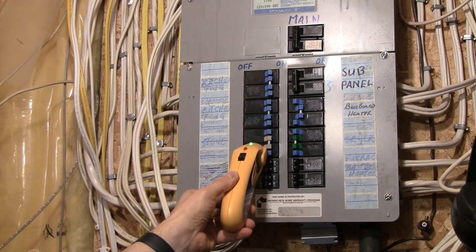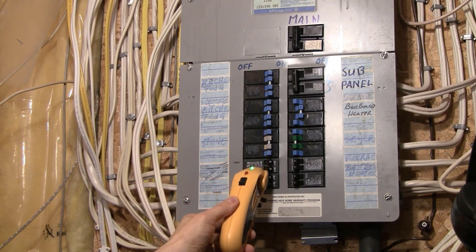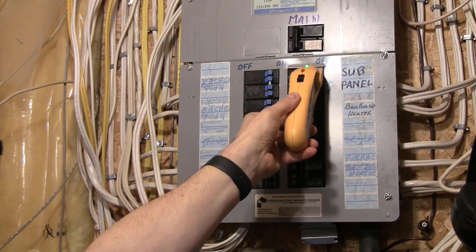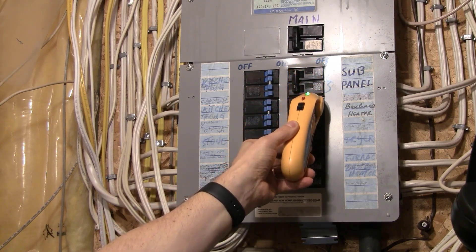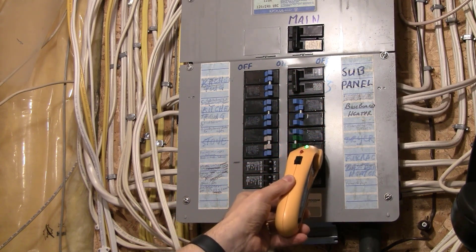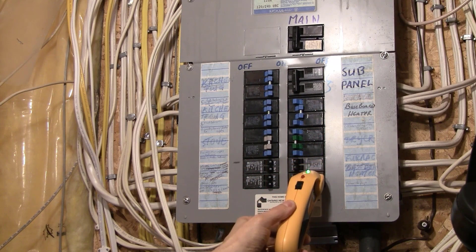Run the receiver slowly over each breaker on each side of the panel, with the flat part of the nose of the receiver against the breakers. You're going to hear some beeps — that's okay. This first pass is just calibrating things; it doesn't indicate which breaker controls the power for that outlet.